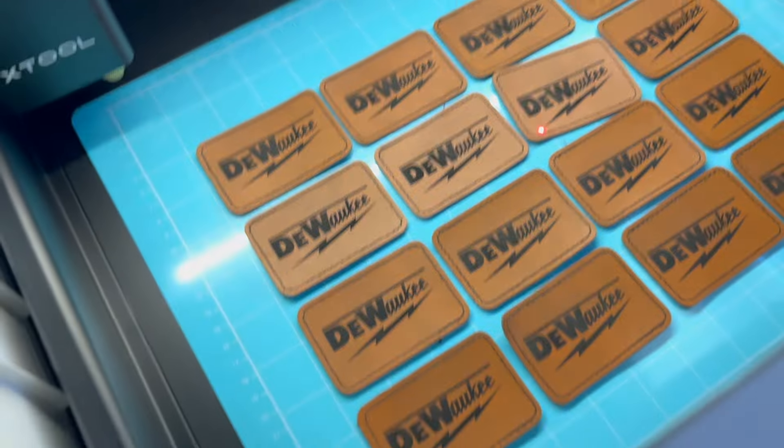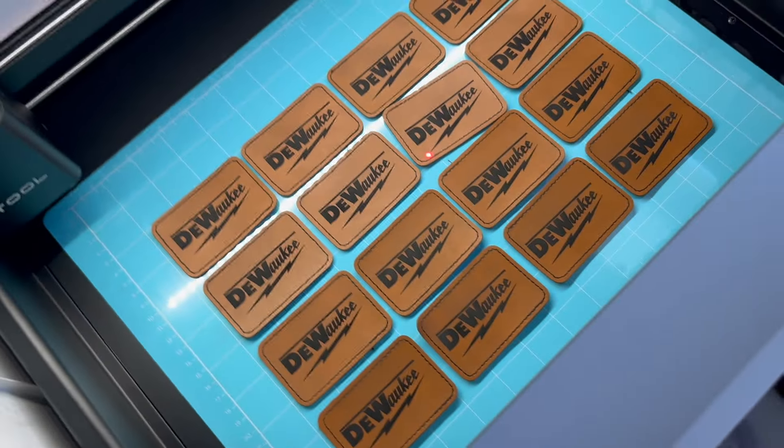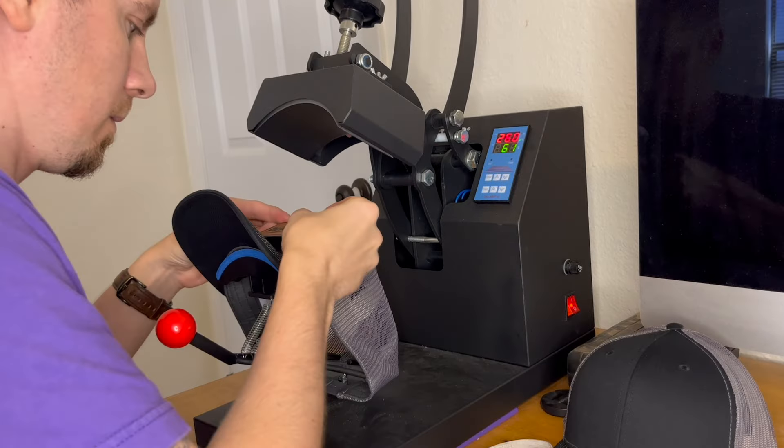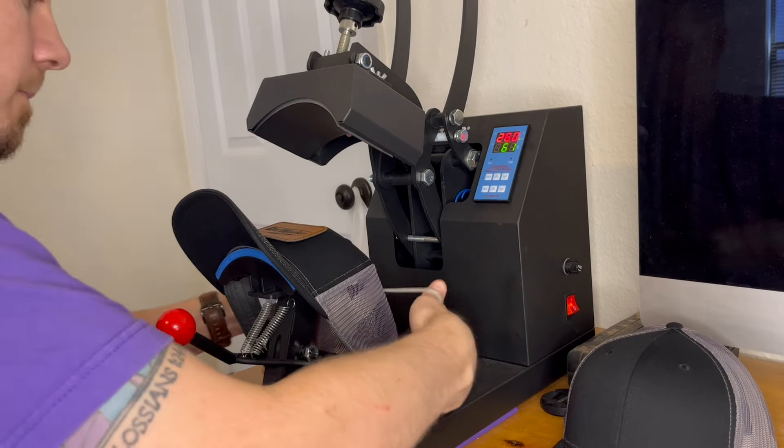Using the M1 and being able to do things in bulk was really helpful because I was able to engrave 16 patches in one go, which is really useful when you've got a lot of pieces that you're working on. After all of the engravings were done, all that was left to do was to press all of the patches to their hats.